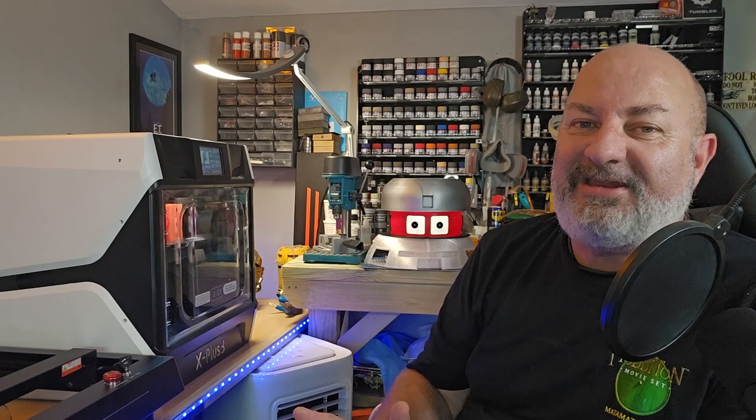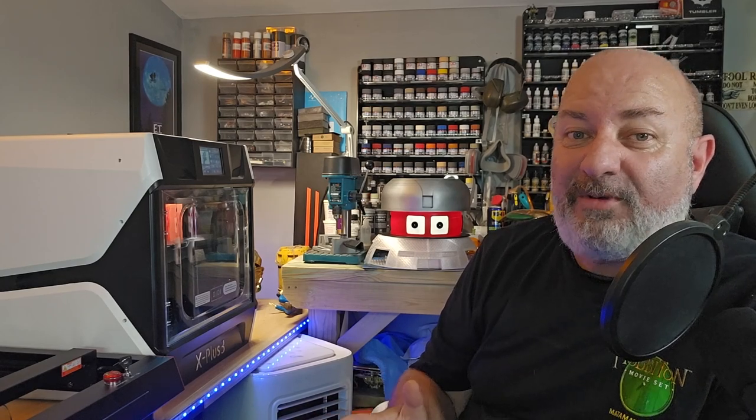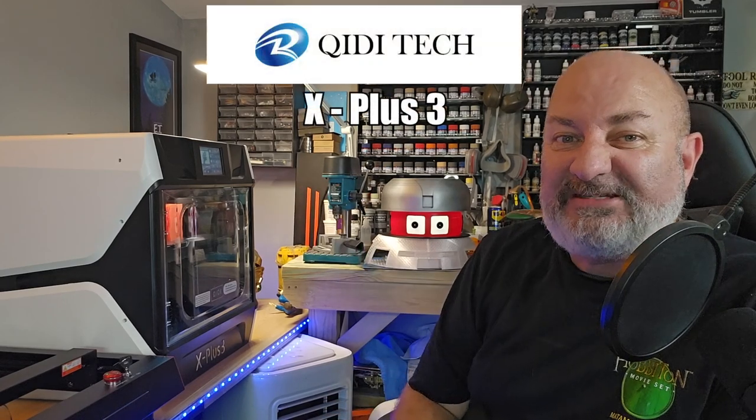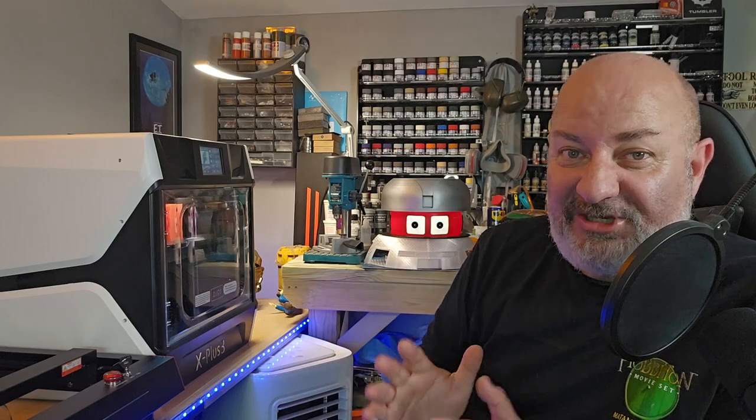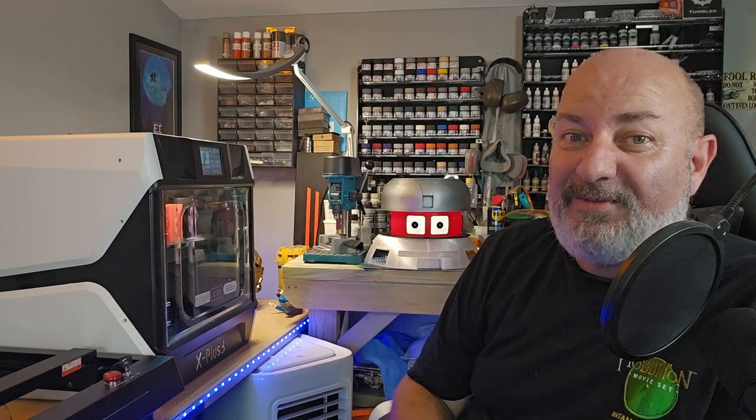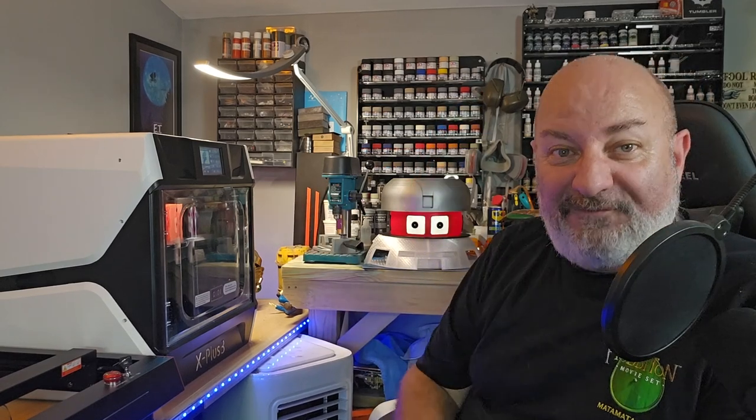Today I'm going to show you something that's brilliant in the workshop. It's a brand new filament printer, the Kiddy X Plus 3. This printer is a game changer — it's probably the best filament printer I've ever owned, and as you can see I'm using it currently to make Vincent from the Black Hole.